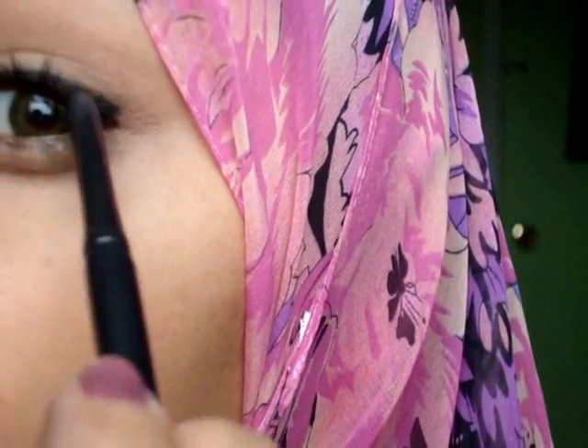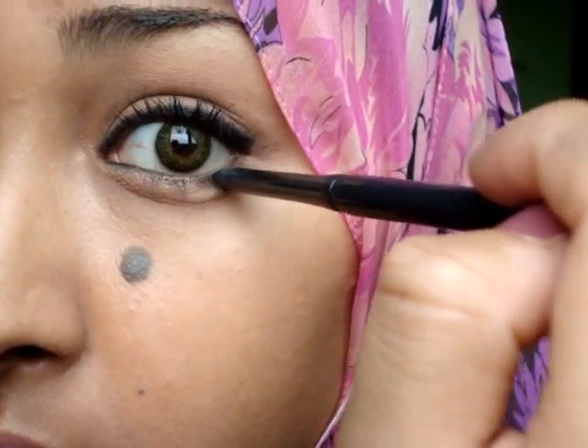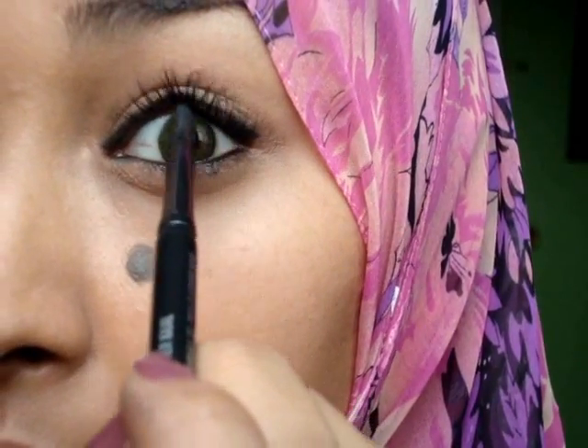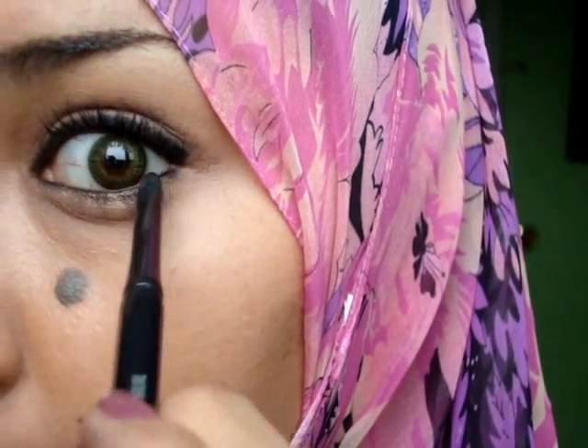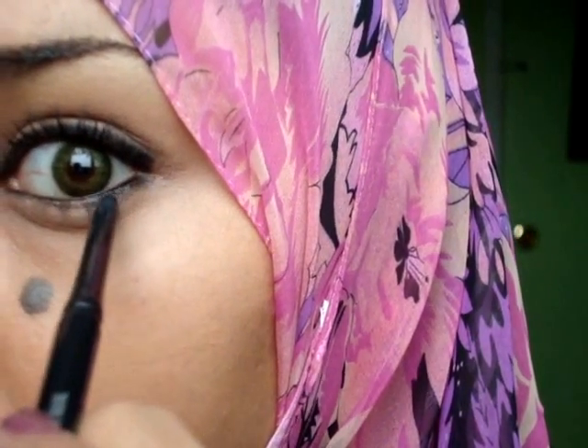So that is my eyeliner. And then I'm going to go in the waterline, like so, and I'm going to go in the upper waterline. And I'm going to lightly go right below my waterline, just partway, and then just kind of smudge that with my finger. Just be careful because your fingers get kind of dirty from the mascara, so make sure you're not smudging it all over the place.